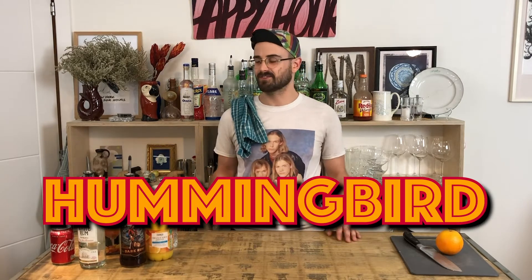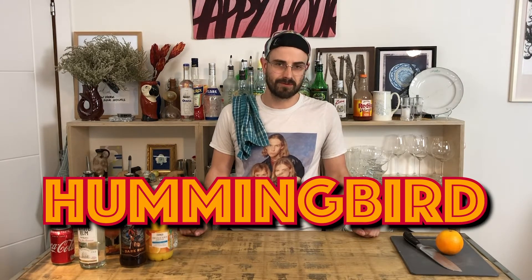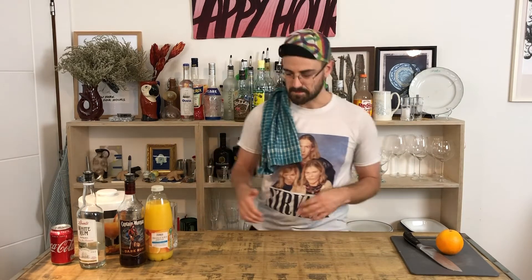Good evening guys, welcome back to Alex's Cocktail Club. I'm Alex and tonight we're going to make a Hummingbird — a drink I've just found a recipe for and am a little bit intrigued by. It's sort of a mix between a pared-down Zombie and some elements of a Long Island Iced Tea, so if those sound like things you like, stick around because that's what we're making.